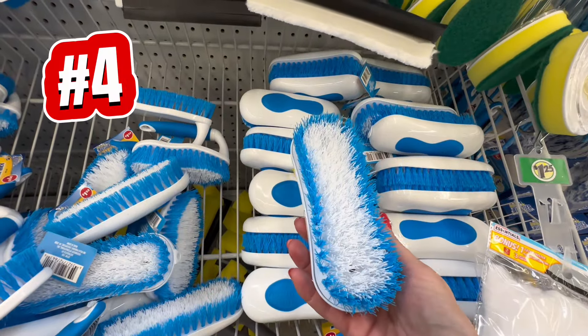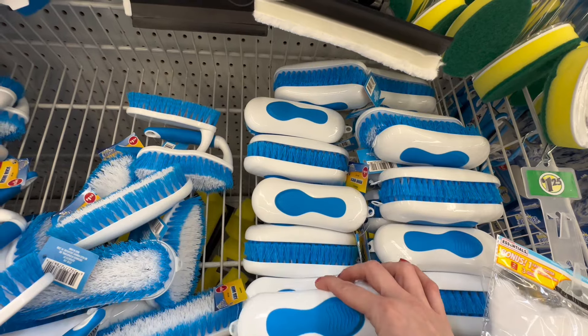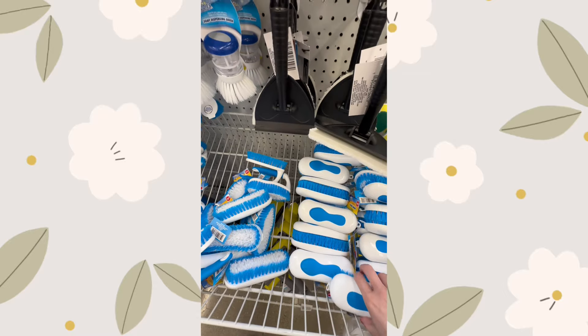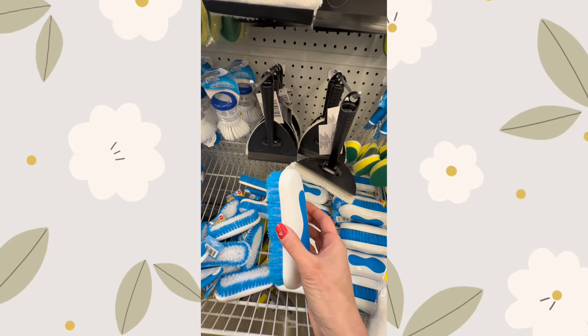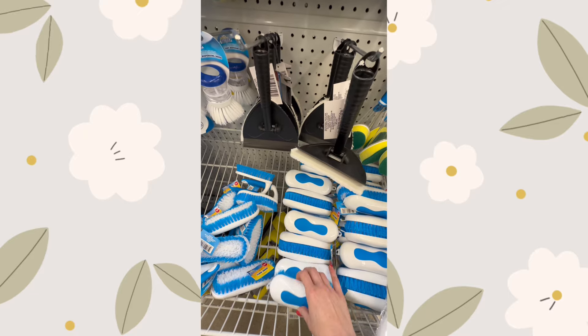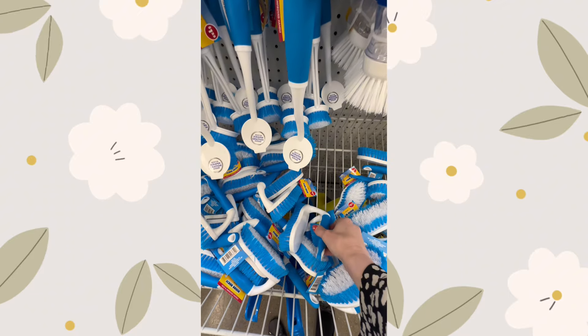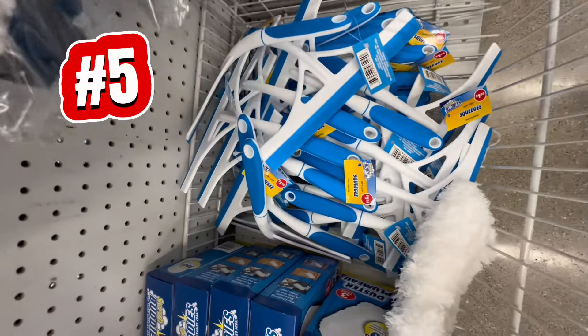Now let's talk bathroom scrub brushes. Dollar Tree offers a variety of options to choose from, including some with handles and others without, so it's just your preference. These brushes are perfect for tackling stubborn stains in your tub and tile. The designs make them easy to grip and the bristles are tough enough to get the job done without scratching your surfaces, making them essential for keeping your bathroom sparkling clean.